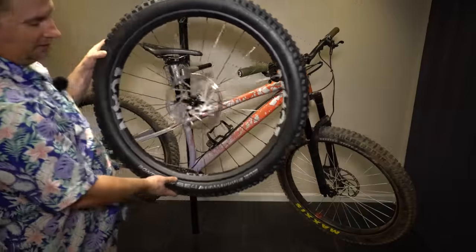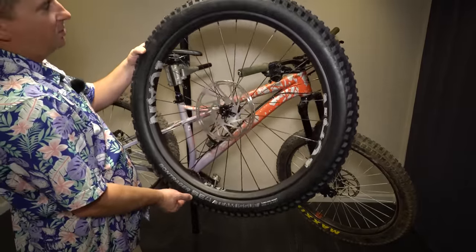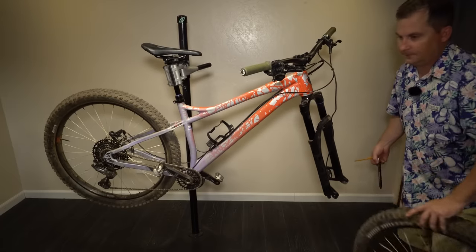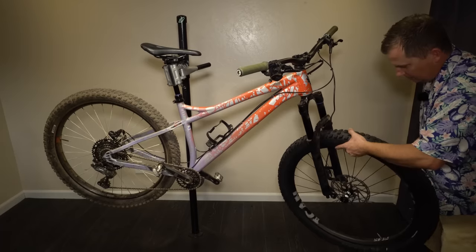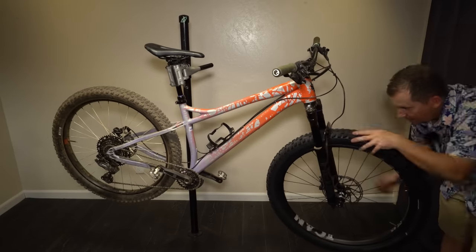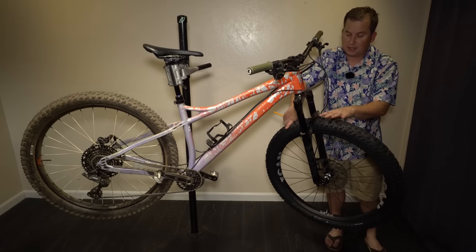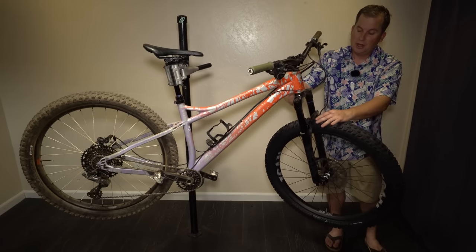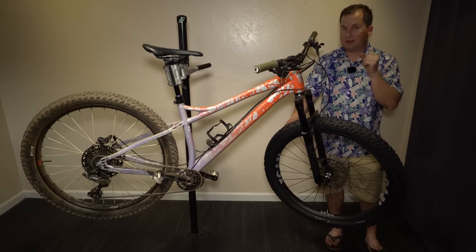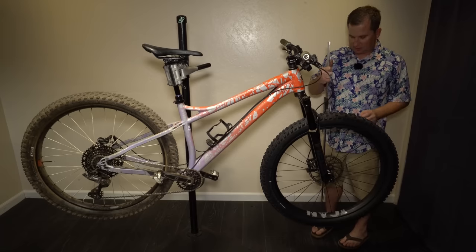Now we're going to take the massive Ican F945 wheel with the massive Bontrager SE4 29 by 3.0 tire and put it on the front of this bike. That is tight — is that even going to fit in this fork? Oh no, it doesn't fit. Another thing to mention when you're experimenting: even if your tire has clearance at the arch, you need to make sure it doesn't rub the crown at full bottom out, or it will stop you instantly. And full bottom out is the last time you want your front tire to lock. Darn, I was afraid of that.